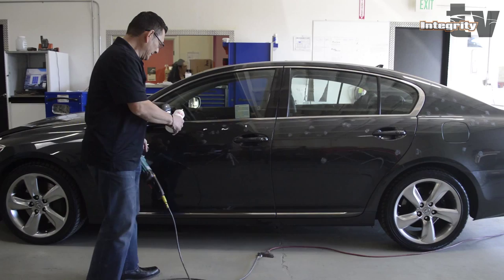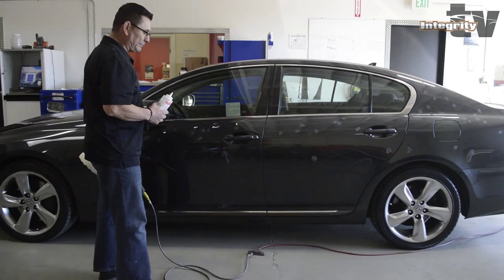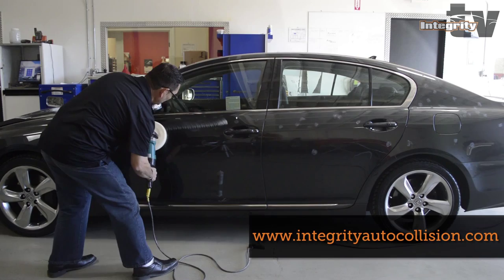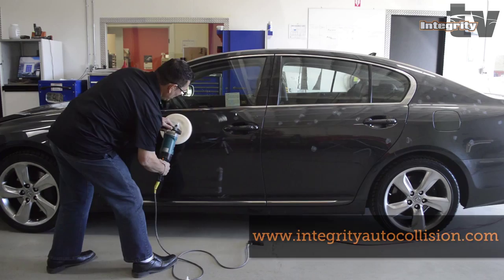So you can get all the light scratches out. We go to the next step, which will be the first step with a light rubbing compound, special for these urethane colors. We put a little bit of rubbing compound here, and what we're going to do is go lightly and start polishing it so you can get all the light scratches out, and we will come back in a minute.